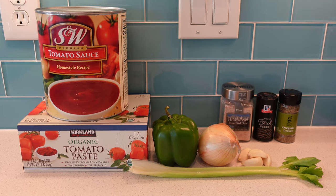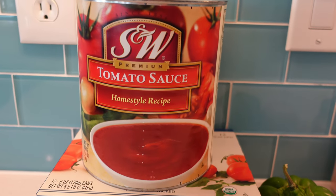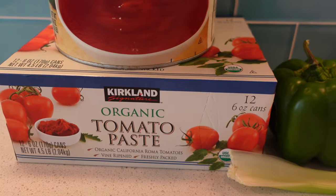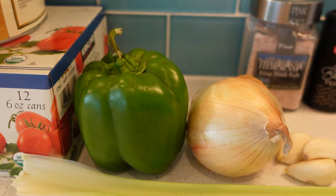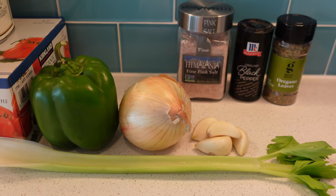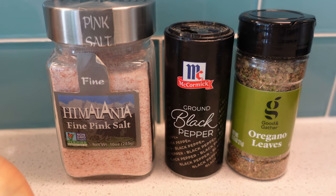Here are the ingredients for the original Pizza Hut sauce: the giant can of tomato sauce and tomato paste, bell pepper, onion, garlic, one celery stalk, salt, pepper, and oregano.